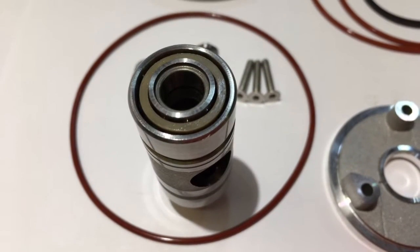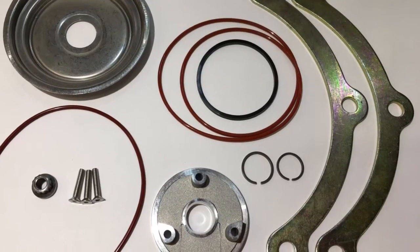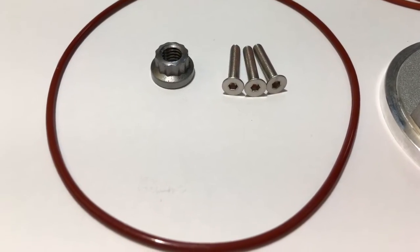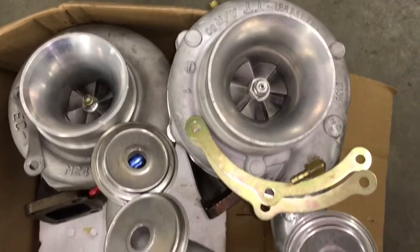The major variations in this rebuild kit are the heat shield, the compressor nut, the TO4E compressor housing clamps, and the TO4E compressor housing o-ring. I put together six major variations of this kit so you can buy the exact kit for your turbo.